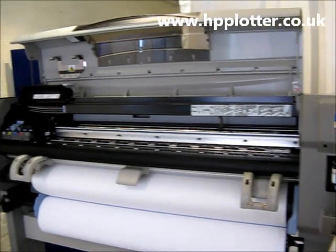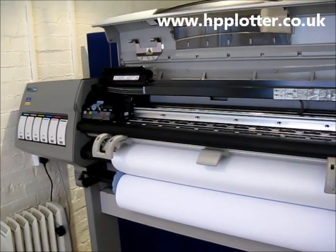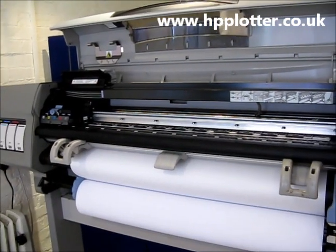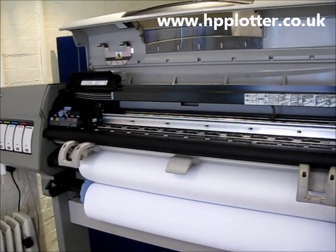We're looking at the check printed path error on a DesignJet 5000 or a DesignJet 5500. We've powered this machine off just to run through the error and what might possibly cause it.